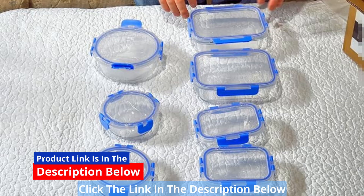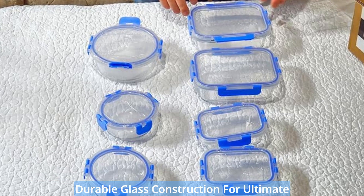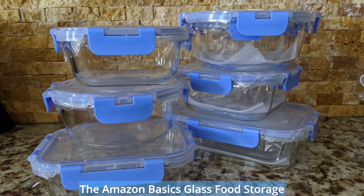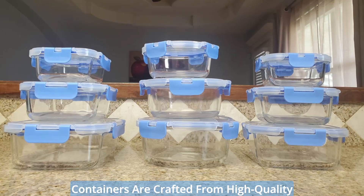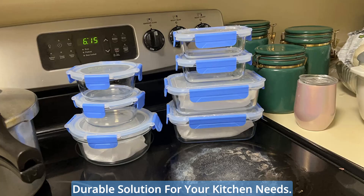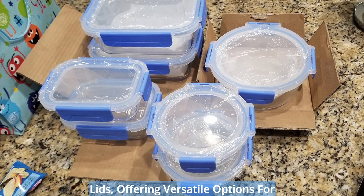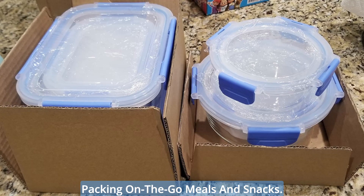Click the link in the description below to see the full product specifications. Durable glass construction for ultimate freshness — say goodbye to flimsy and unreliable storage containers. The Amazon Basics glass food storage containers are crafted from high-quality borosilicate glass, ensuring a safe and durable solution for your kitchen needs. This set includes three round and four rectangular containers with locking lids, offering versatile options for storing leftovers and ingredients, or packing on-the-go meals and snacks.